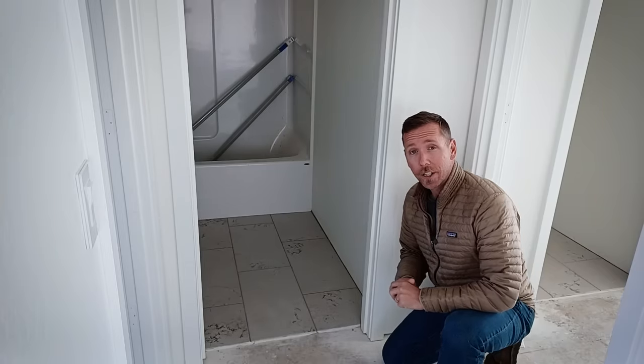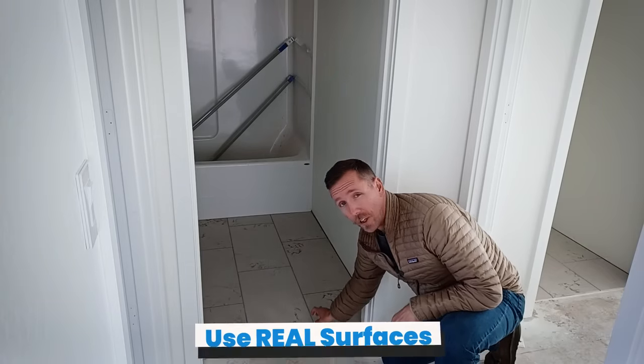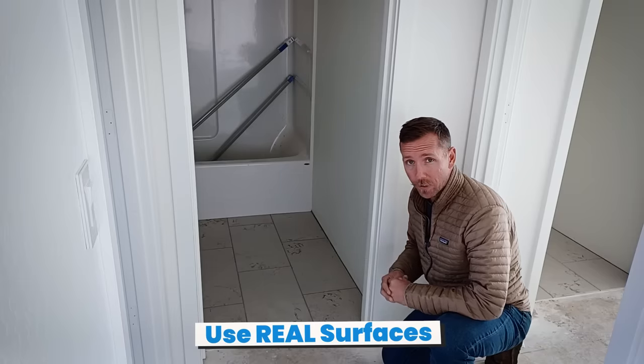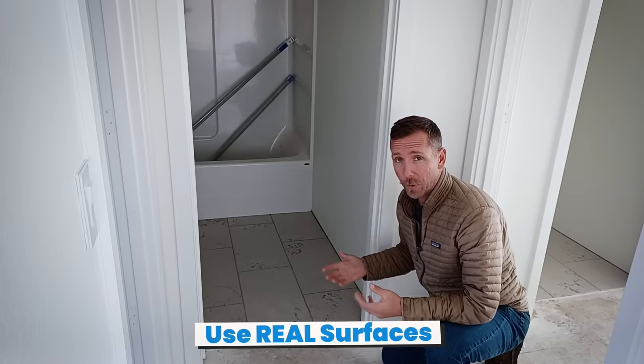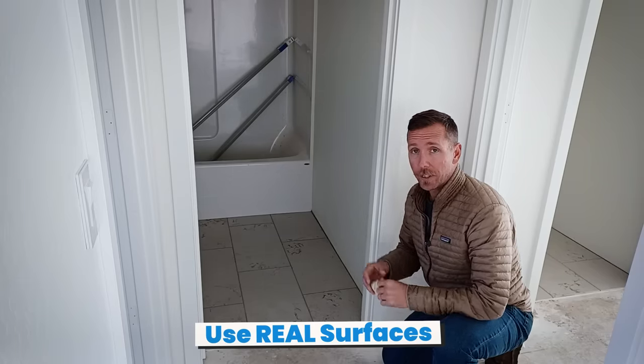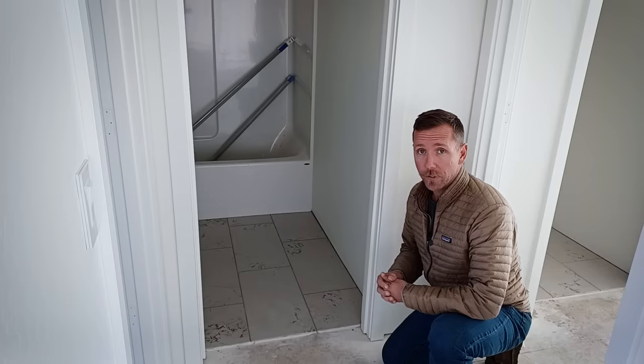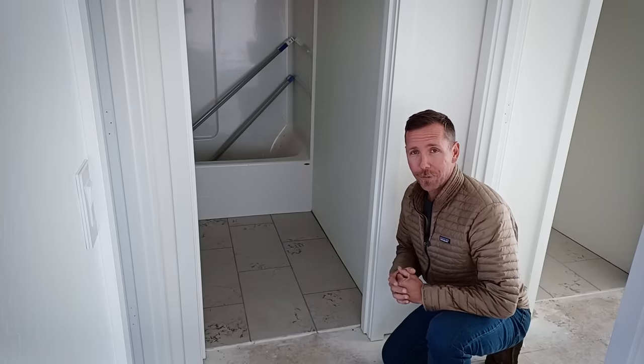Now that the paint's complete and all the masking has been taken down, we can start finish work. The tile crew showed up today — they set up shop in the front room and they're tiling the bathrooms. The electricians are also here doing finish work, putting in outlets and switches. The cabinets are being made currently and should be getting dropped off soon. A good way to set yourself apart in your rental market is by using real hard surfaces. Both bathrooms are real tile — this is a ceramic 12x24, only a few dollars a square foot with a little bit more labor.